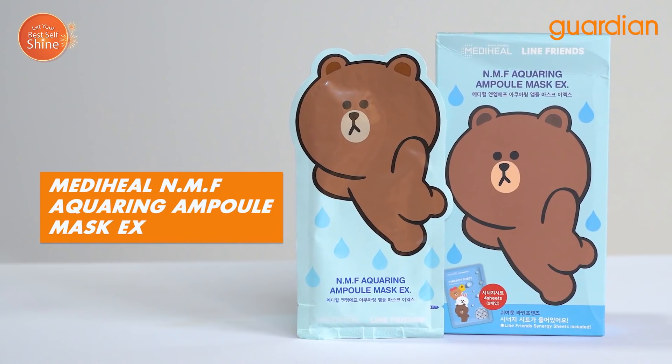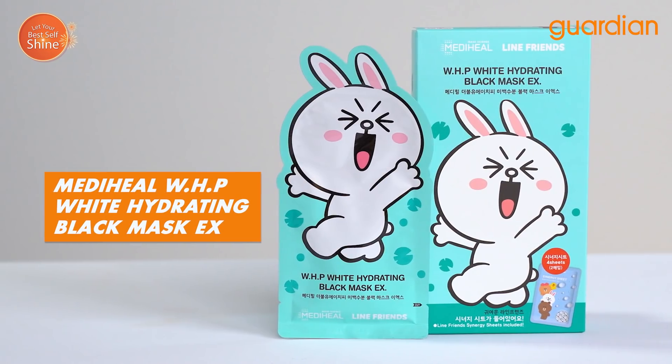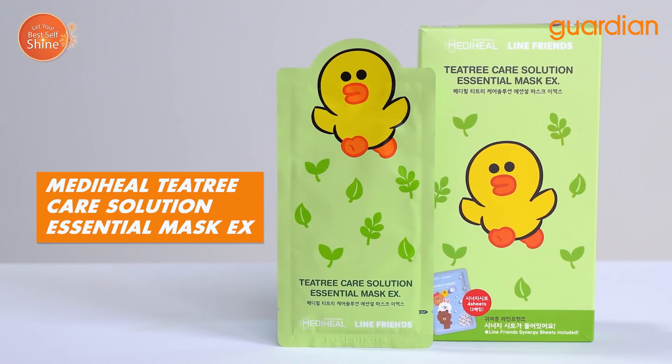For the Line Friends Series, we have the Mediheal NMF Acquiring Ampoule Mask, WHHP White Hydrating Black Mask, Collagen Impact Essential Mask, and T3 Care Solution Essential Mask.